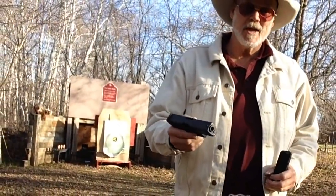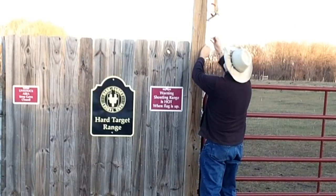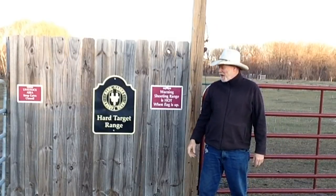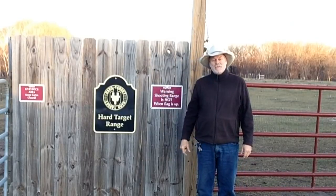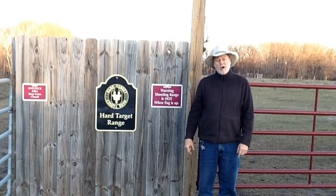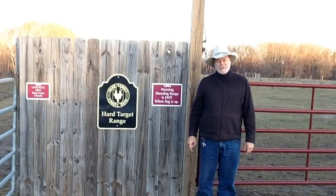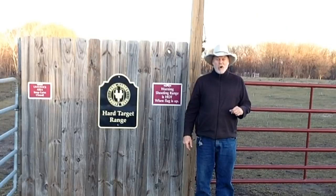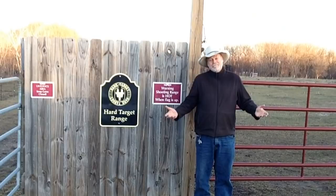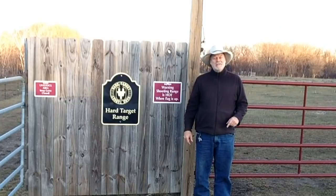Glock Model 20, what a great gun guys. Thanks for tuning in to another episode of Hard Target Range, and if you would like to get yourself some of those beautiful steel hard targets, just go to the link down below. Thanks for tuning in guys, thanks for subscribing and thanks for liking my channel. Till next time, for Mr. Holster and Jack — I don't know what he's doing, it's a beautiful day here, he just kind of took off on me — for Mr. Holster and Jack, go out and stay safe.